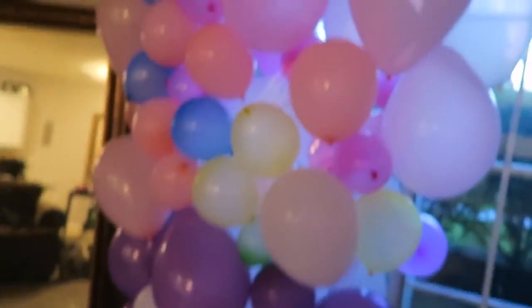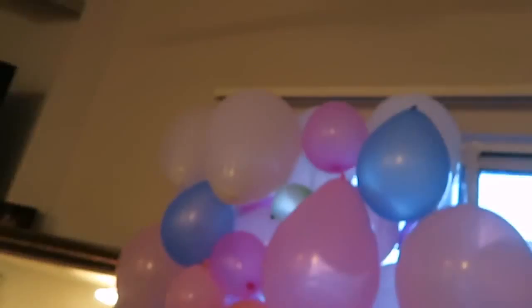When you're finished, your window should look like this on the inside, and on the outside it looks like the whole inside is stacked from floor to ceiling with balloons. Do this to every window in the house, every window with the door. Stack them all up with balloons and then call your mom or dad and say 'The whole place is filled with balloons!' Take pictures of all the windows — they'll think the entire house is filled with balloons.